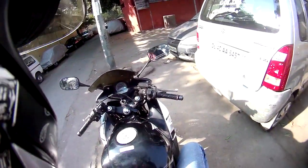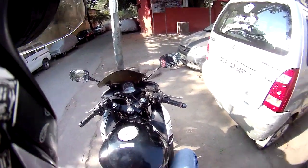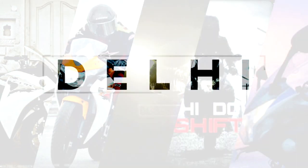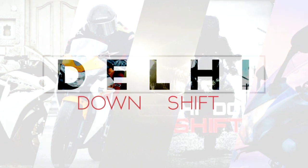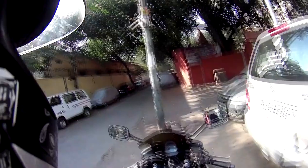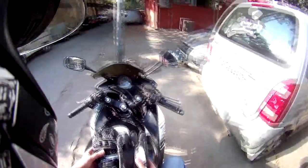Hey guys, this is Daily Downshift — and look what we have here. New pair of gloves! My old ones were pretty torn up and in very bad condition.